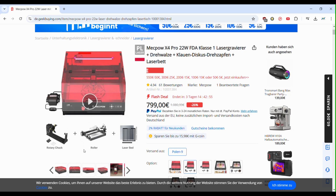At an affordable price, in my opinion, this laser is already on sale, but if you use the coupon codes, you will have an even bigger discount. If you want, please use the links in the description, and in this way you help me too.